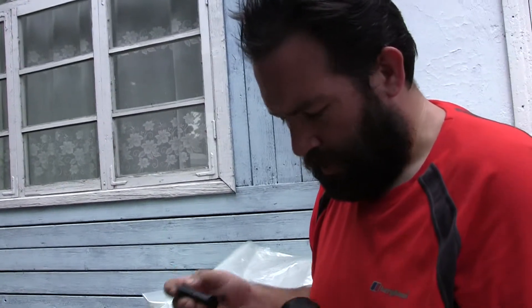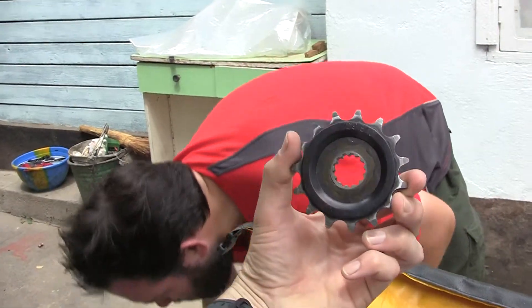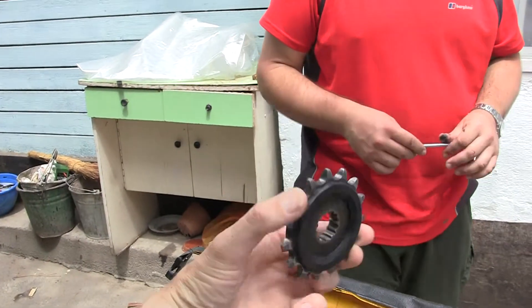Today is the day for changing the front sprocket on the DRZ, which is in a pretty poor way. What you've got there on the seat is the original front sprocket that came off the bike at three and a half thousand miles before we left — a new chain sprocket's going on.